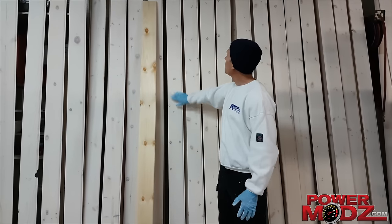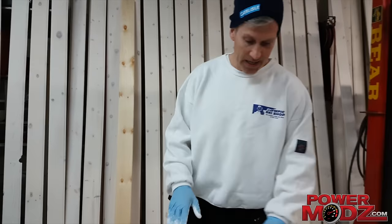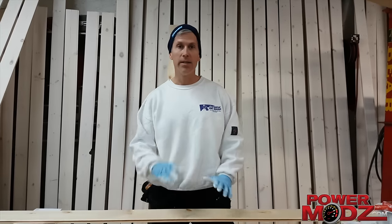So we decided to whitewash our pine. It's very easy to do. I'm going to show you how we did it. First time we've ever done this. It's actually very simple.